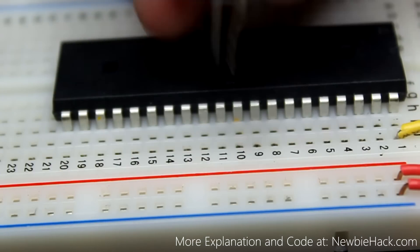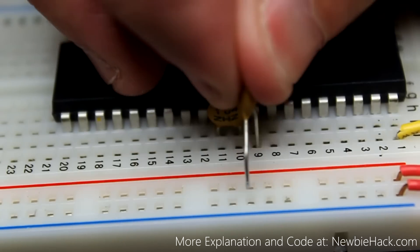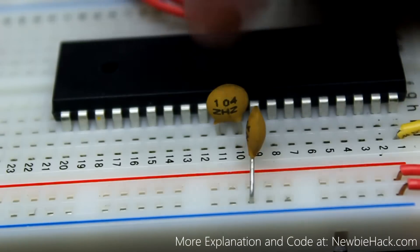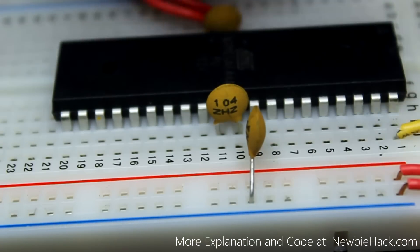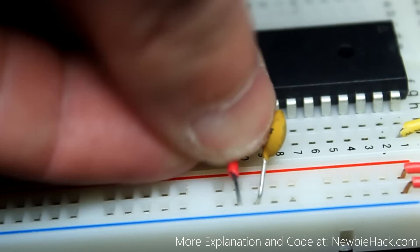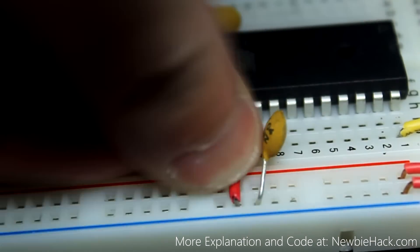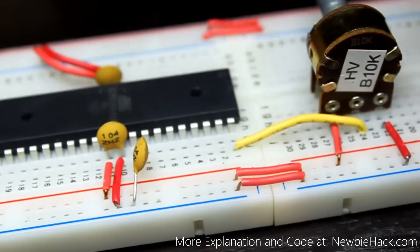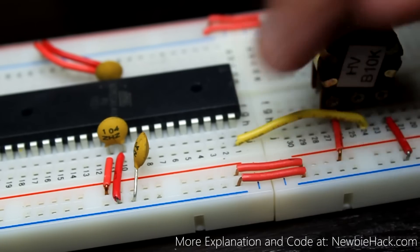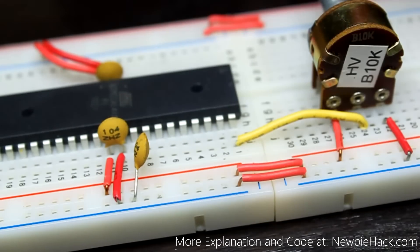It's telling me to put a capacitor between the ground and power. It also tells us to put a capacitor between the ground and the VREF when it's using the AVCC as the reference voltage. Then we'll take ground to ground and take the power to the power rail. Now on the circuit, the analog to digital converter is all set up. The potentiometer is connected to ADC pin one and we have the power pins all connected correctly.